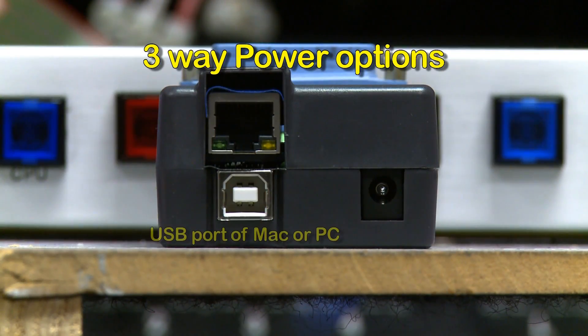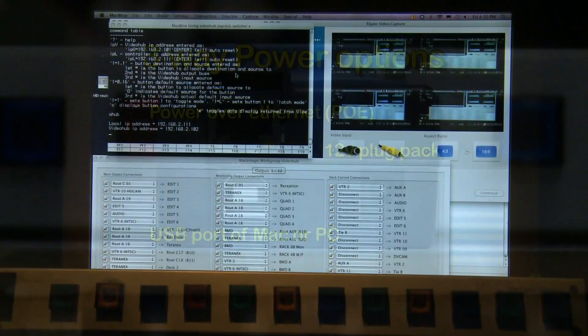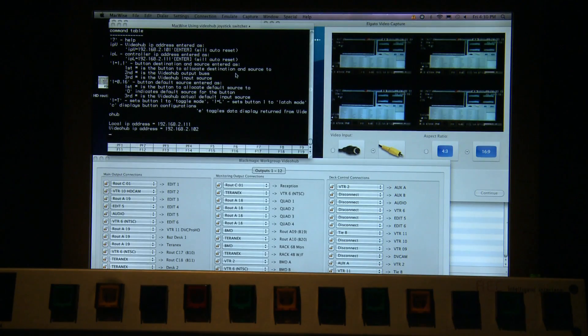It can be powered using the USB port, a 12-volt plug pack, or an optional PoE — Power Over Ethernet. You can either write your own software to do something similar, or for a couple hundred dollars you can contact me and I can send you the software, and you can upload it with all the instructions.